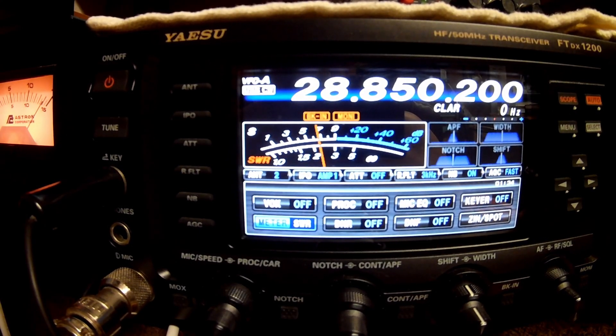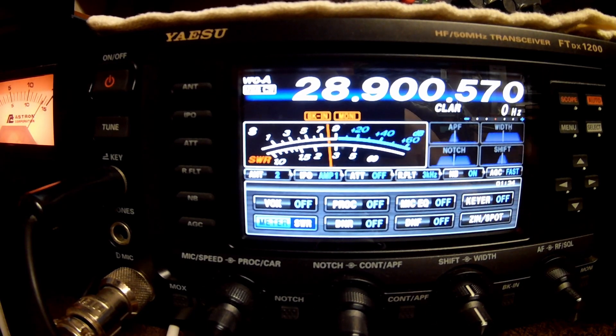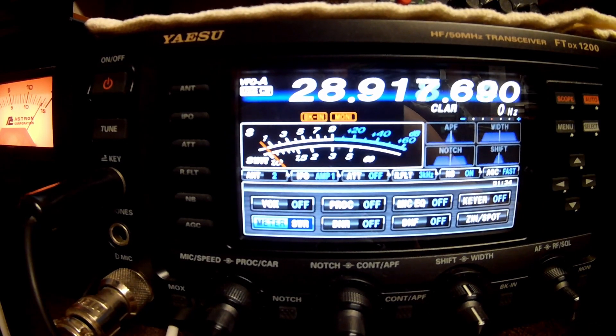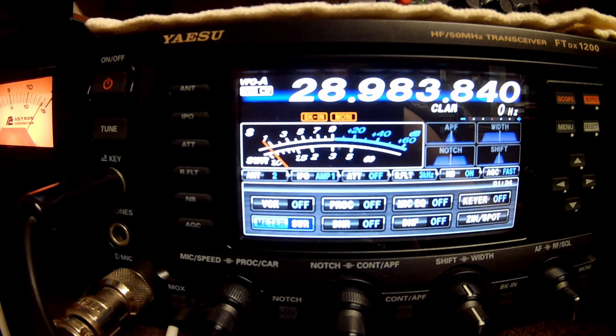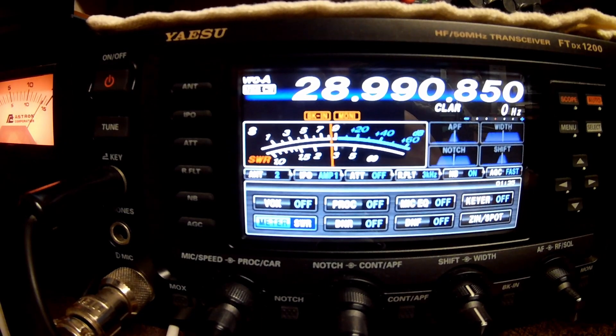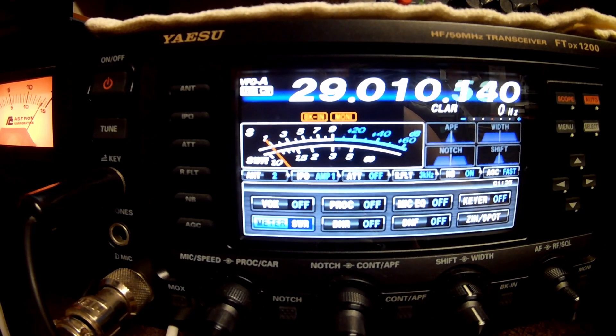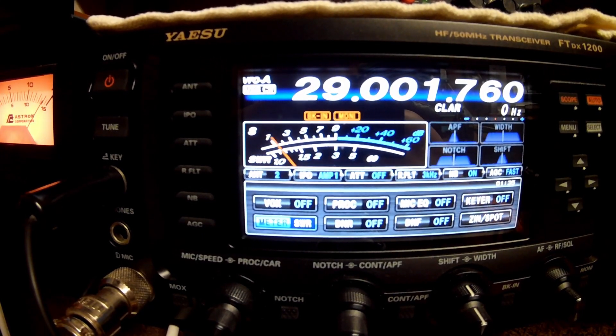At 28.850 — 2.2. At 28.900 — 2.2. I'm telling you, it's still usable. At 28.950 — almost on the 3, getting a little high. At 28.990 — still under a 3. At 29.00 — not going any higher, this is pushing it, but still under a 3. It could be used with a tuner.